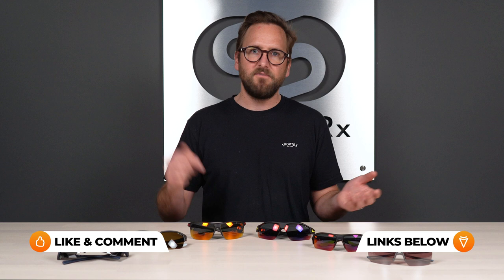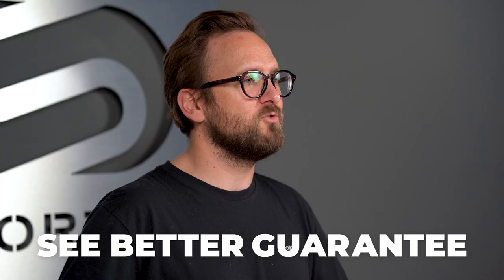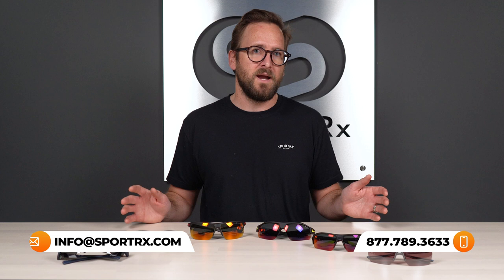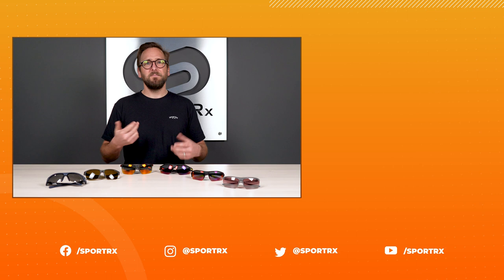That wraps up our list of top interchangeable Nike sunglasses. I hope now you have a much better idea of what these frames have to offer and maybe what to look for if you love Nike and like the idea of interchangeable lenses. If you feel like I missed anything, leave it in the comment section below — we'd love to hear from you. By the way, if you decide to order from SportRx, thanks to our SeeBetter guarantee, you never have to worry about getting something that isn't right — you have up to 45 days to figure that out and we'll take care of you. We also have opticians who would love to help you get it right the first time. Thank you so much for watching. If this was interesting or valuable, throw us a like. Check out relevant videos here, and we have great content on our social media outlets as well. We are at SportRx.